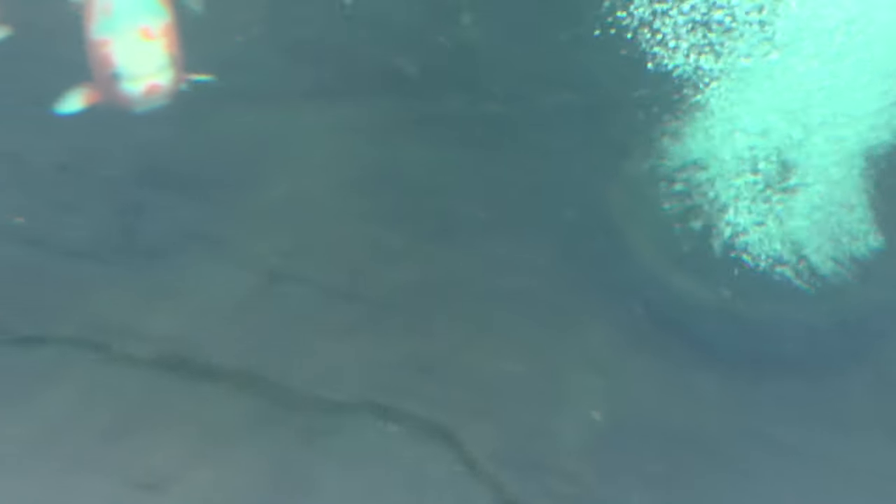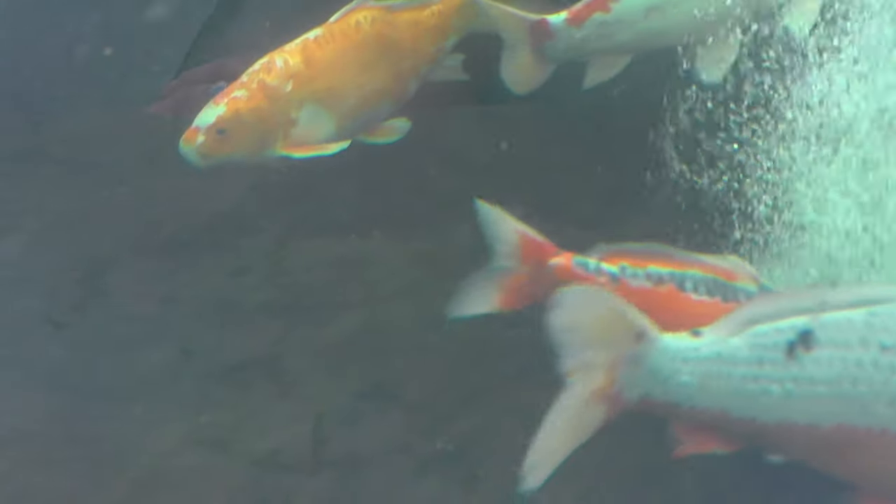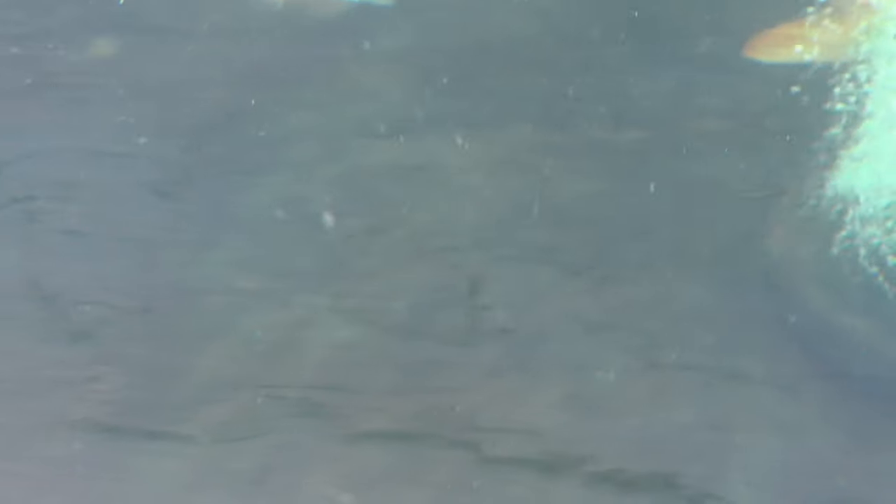I'm not 100% sure if you can see that, but down there we've got a short stream of blanket weed. So it looks like I'm going to get a quick dose of Cloverleaf Blanket Answer. You can see around the drain where it's starting to pull down. I'll see if I can get the other camera for a better look.